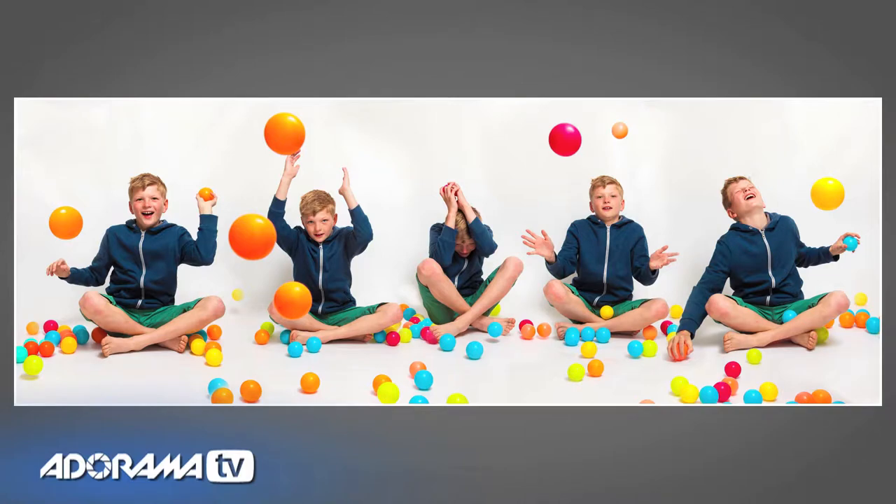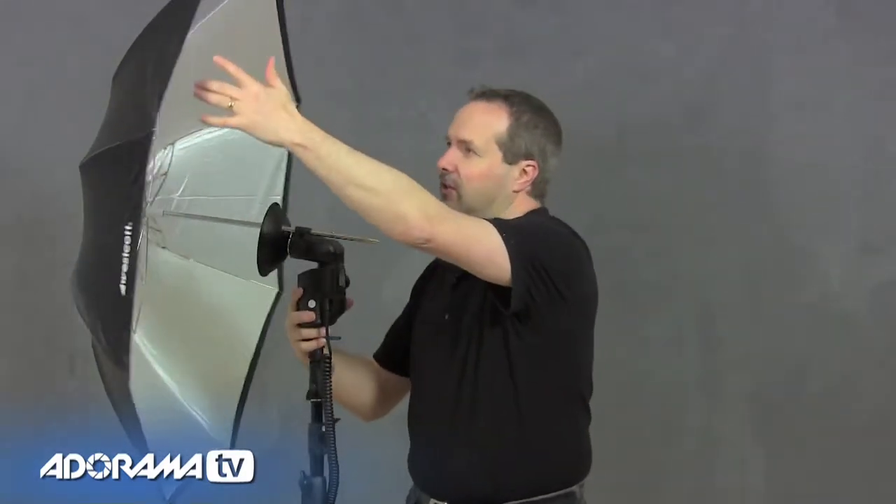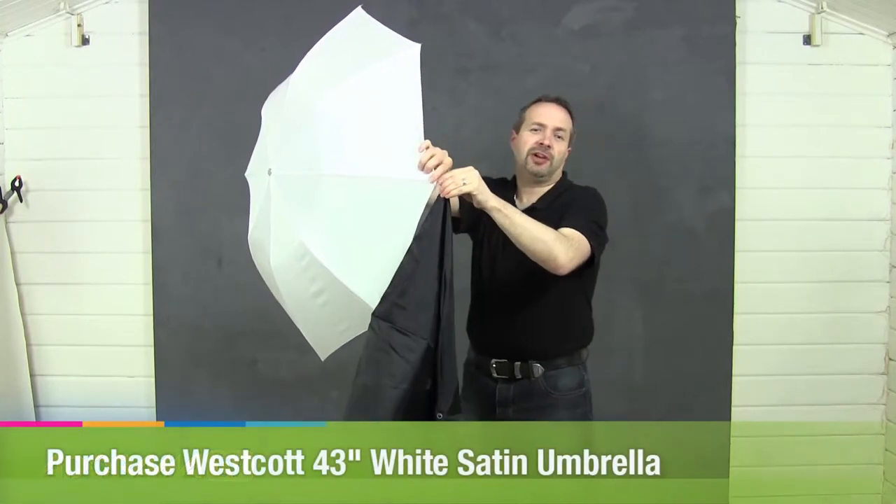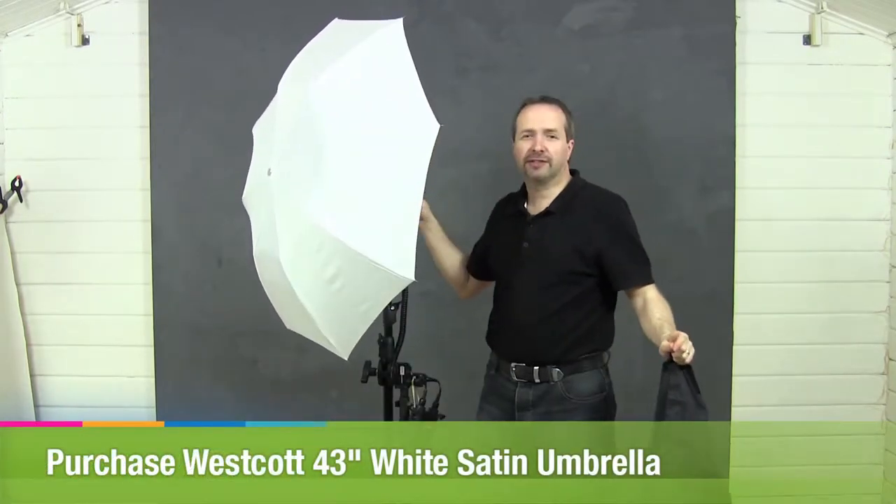Umbrellas are so versatile. They come in lots of different sizes and two basic types: there's the black-on-one-side, white or silver on the inside — known as a reflective umbrella — and there's the ones that are completely white, known as translucent or shoot-through umbrellas, or this one from Westcott which is both reflective and translucent. Personally I prefer shoot-through umbrellas because I can get them really close to my subject or back them off for two entirely different looks.